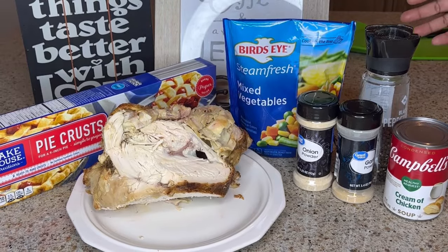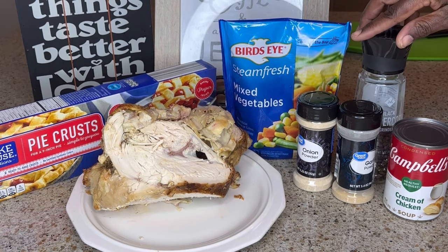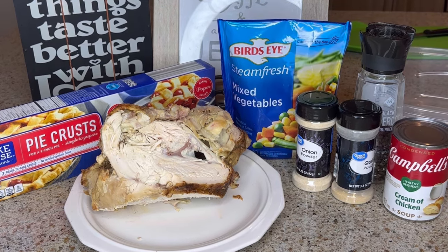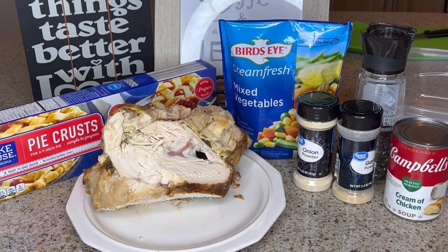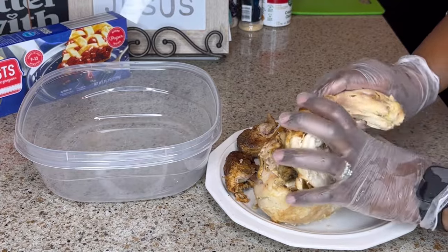The ingredients for today's recipe are pre-made pie crust, rotisserie chicken, mixed vegetables, cream of chicken soup, onion powder, garlic powder, and black pepper. Come along and I'll show you how I put this together.